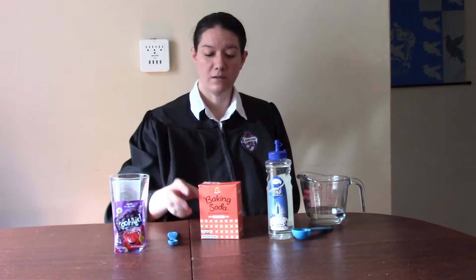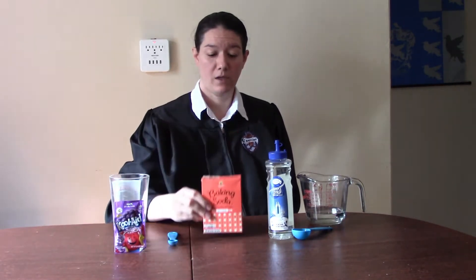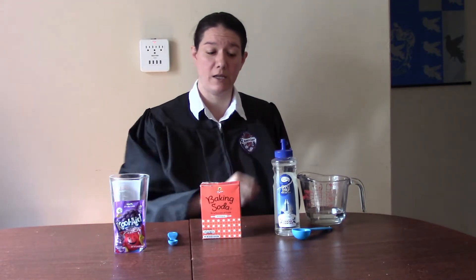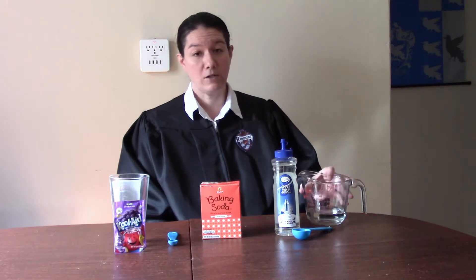You will need four ingredients. First, a packet of Kool-Aid. Second, some baking soda. Third, some simple syrup — you can buy this pre-made, either Torani or another brand, or you can make this at home. And water.